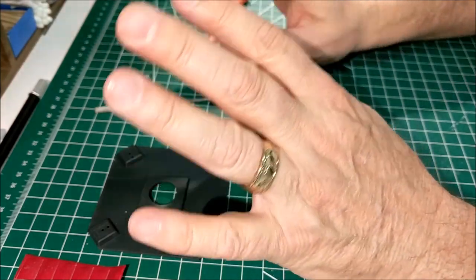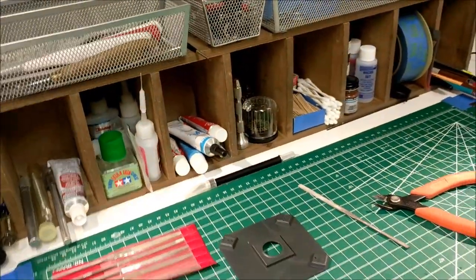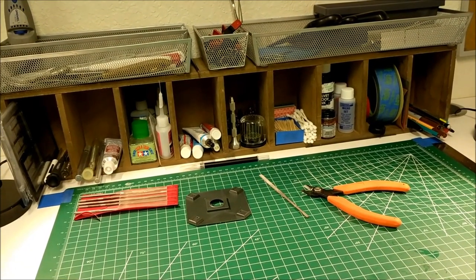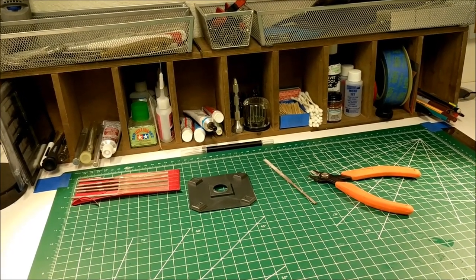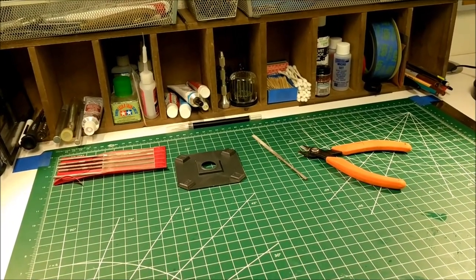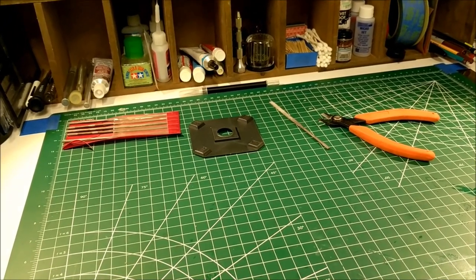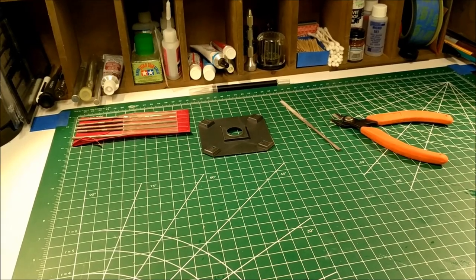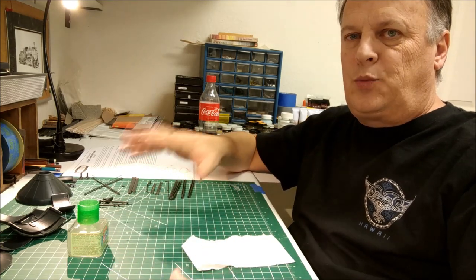Make sure your work area is nice and clean. I did spend a fair amount of time organizing everything I have. It's worth the time to do it and it's worth the time to start clean. We're going to go ahead and finish cleaning up all these parts just like you saw, and then after that we will start the assembly process.